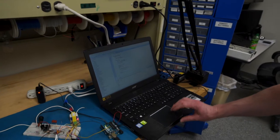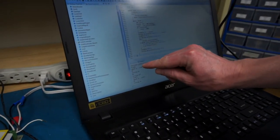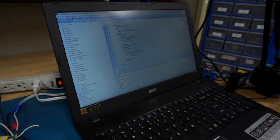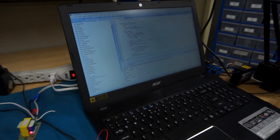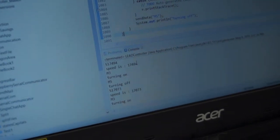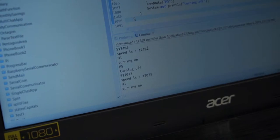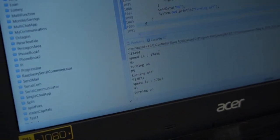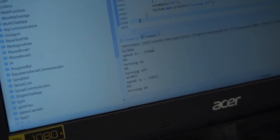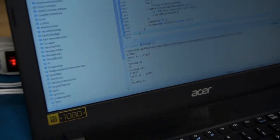All this does is it sends a command — S and whatever RPM we want it to rotate at — and then it turns the spindle on with the M3 command. Then after a time period it sends the M5 command, turning it back off, and it just repeats the process over and over again until I shut off power.